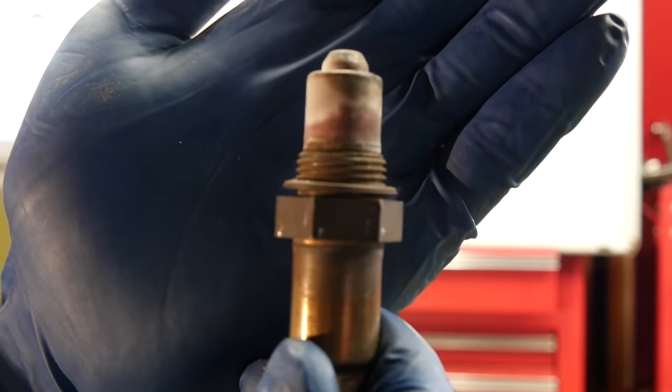Hey, do-it-yourselfers. Today we're going to talk about oxygen sensors. We're going to quickly cover how they work and operate, and then we're going to move on to help a viewer that has asked me a question in the comments section.